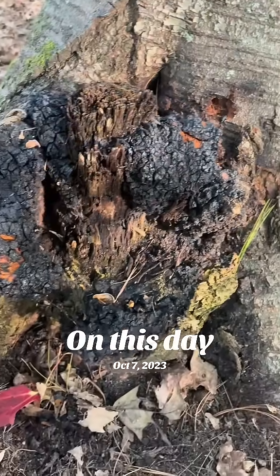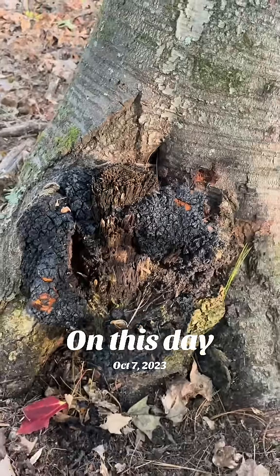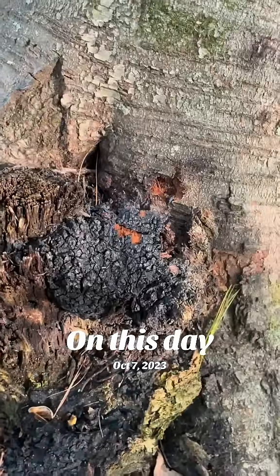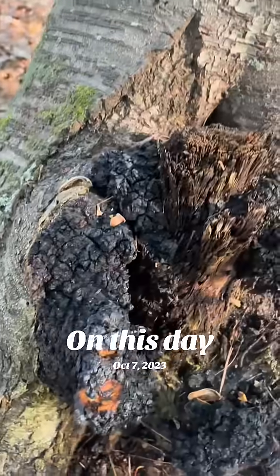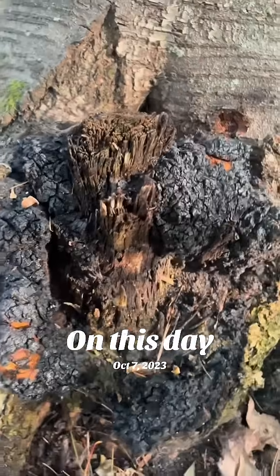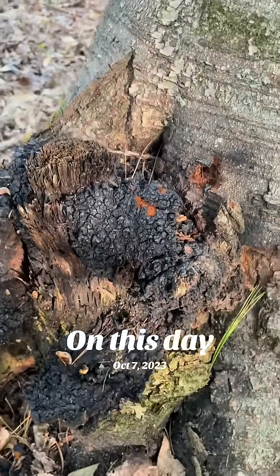I would suggest breaking it up and blending it before it starts to harden because it can be really tough after that. If you're looking for it, definitely be prepared to break something off. This thing is like a chunk of rock — it almost looks like a burnt burl on a tree and it's on there pretty hard.